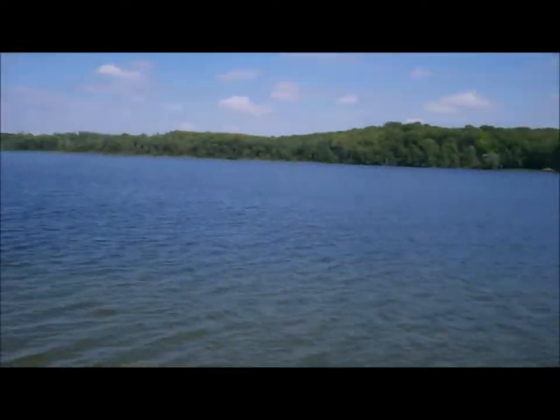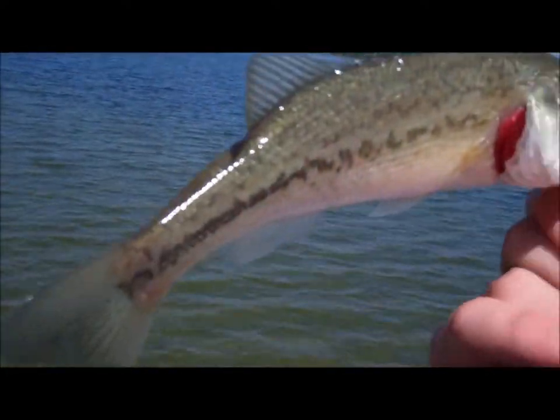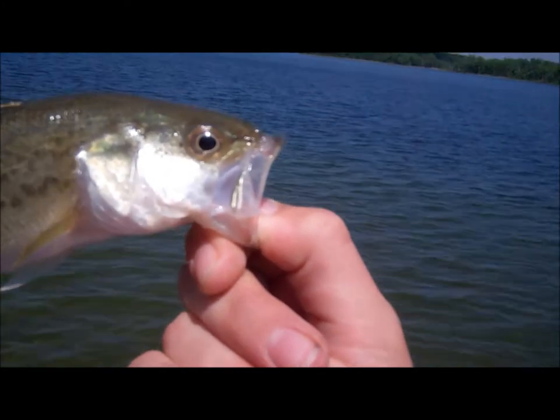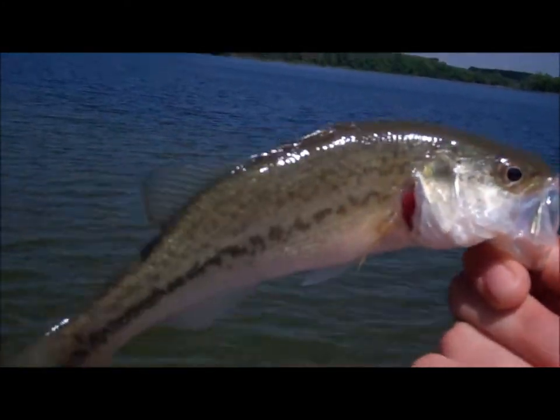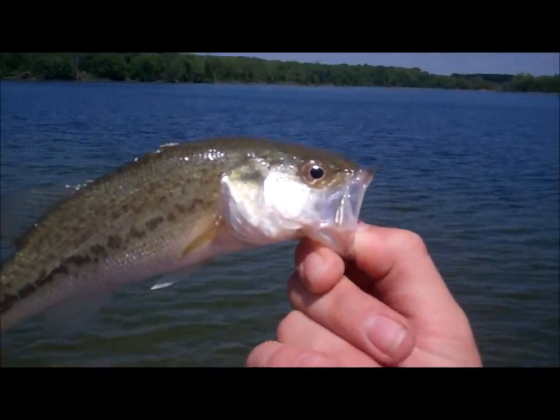Hey guys, what's up. I'm out here at Bruton Lake again, still on the same day I caught all those snakes, and I got this fish off a Zoom White Super Fluke — just a small one, but you know it's fun to catch. I'll go put this guy back now.